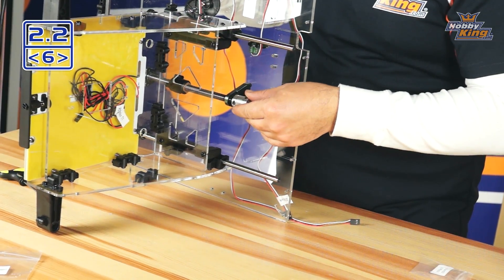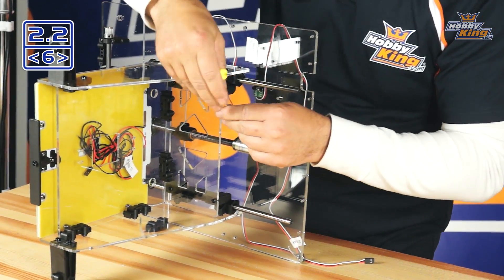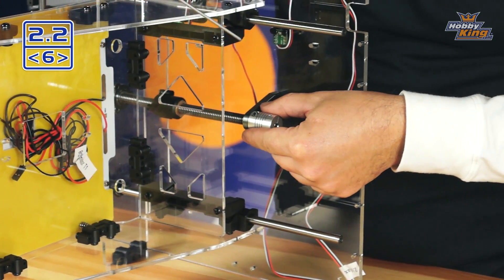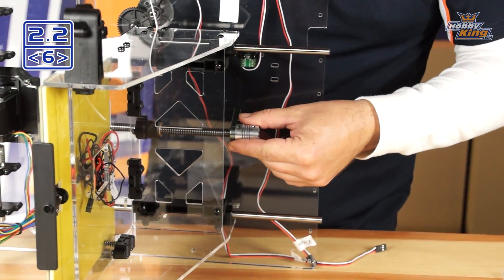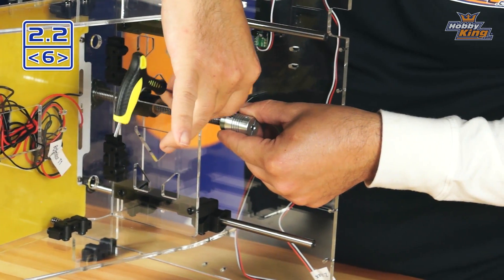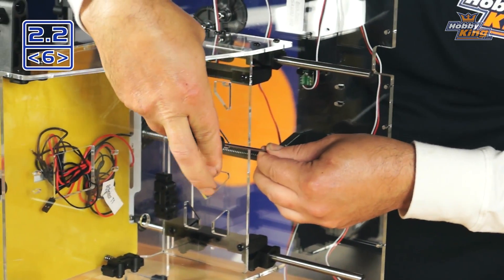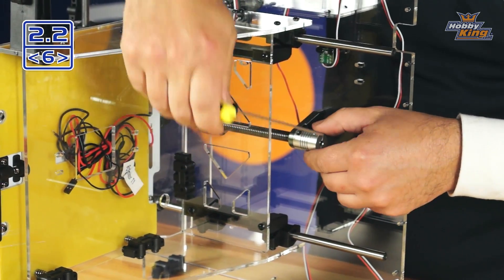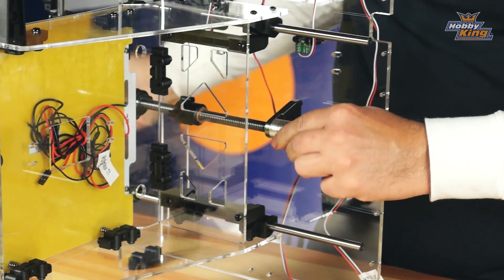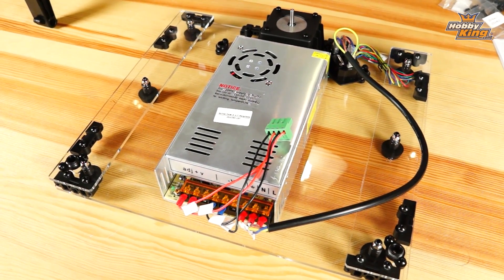Slide the collar up and use your 2.5 hex to install it. Give yourself a little bit of a gap so it's not touching directly, then tighten it up — just snug it. You'll be able to feel it grab and engage the lead screw, and at that point you'll be able to twist and turn it. We are now at step 2.2.7 in the manual — go ahead and grab the lower panel for the next step and some more hardware from Box G.